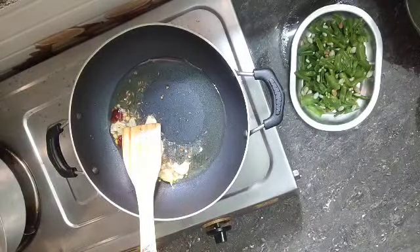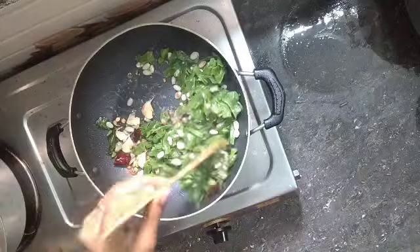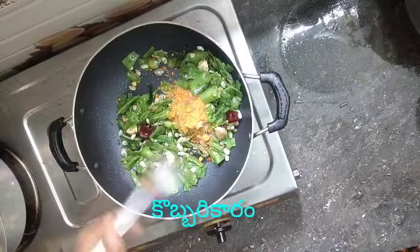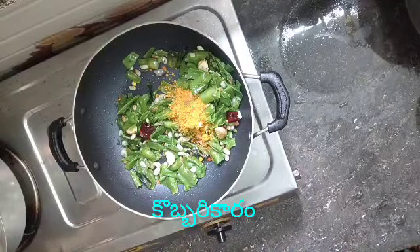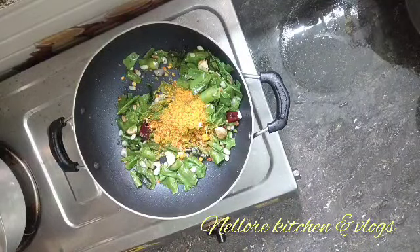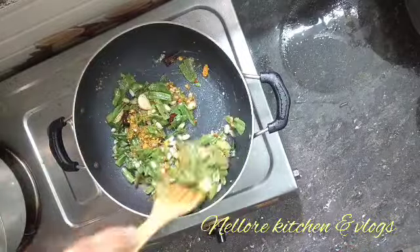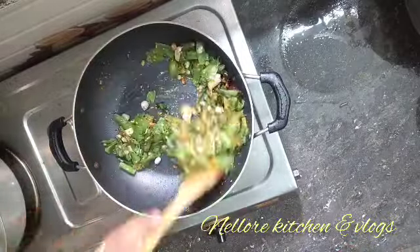The flour will be done again. Add the bread to it without making the bread. Add a ton of flour mixture and if we try it, add a ton of flour and mix it.